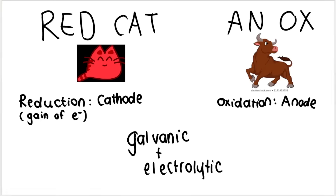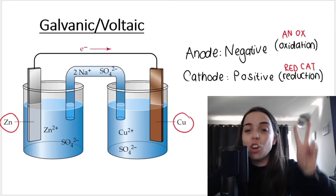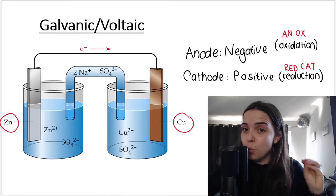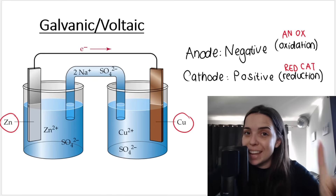Remember: red cat — reduction takes place at the cathode — and an ox — oxidation takes place at the anode. This is valuable information, but I still don't know, based on this, which one — zinc versus copper — experiences oxidation and which experiences reduction. However, if I know the two substances involved, zinc and copper, I can figure out which one will be oxidized and which will be reduced using the table.